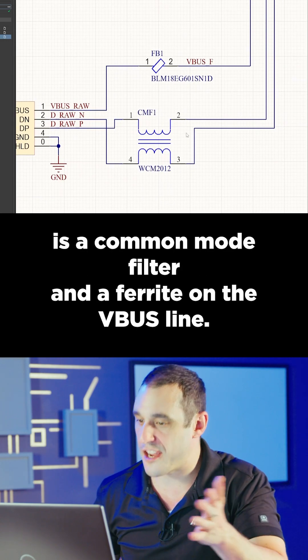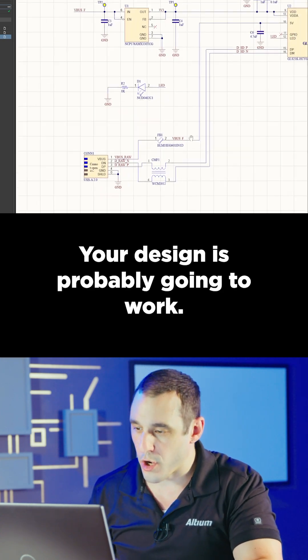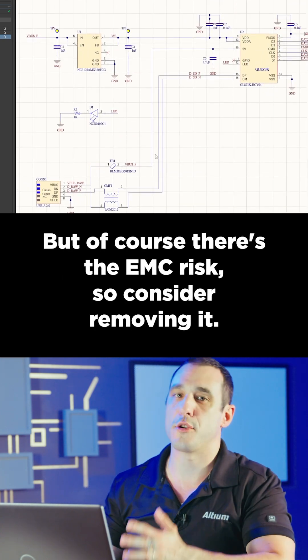One of the first things I see here is a common mode filter and a ferrite on the VBUS line. Your design is probably going to work, but there is an EMC risk, so consider removing it.